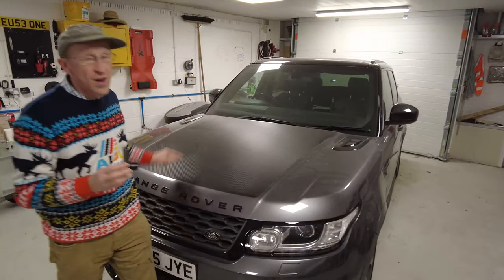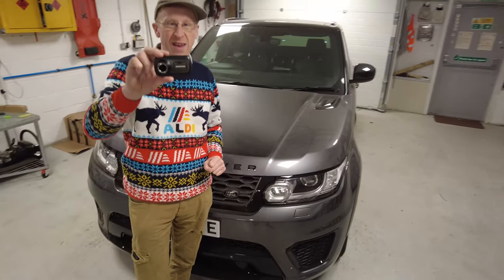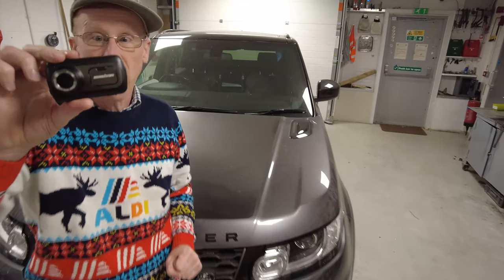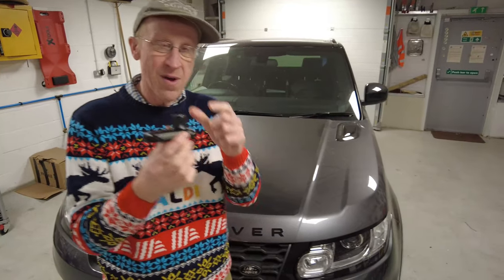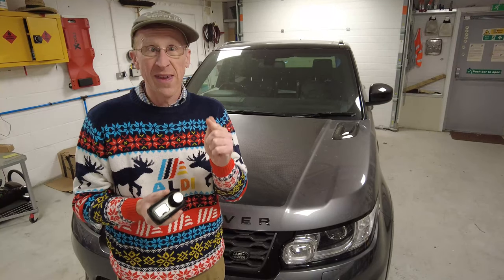Range Rover Sport L494 - how to mount a Nexbase dash cam. We are going to do a super quick video to show you how to fit the dash cam quickly with our wiring kit.